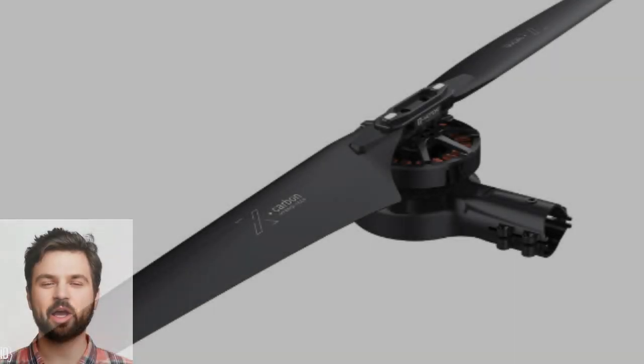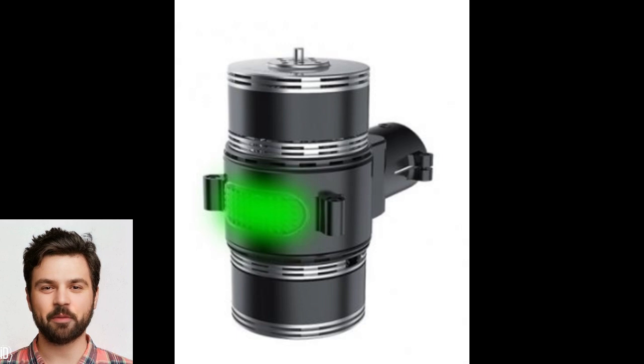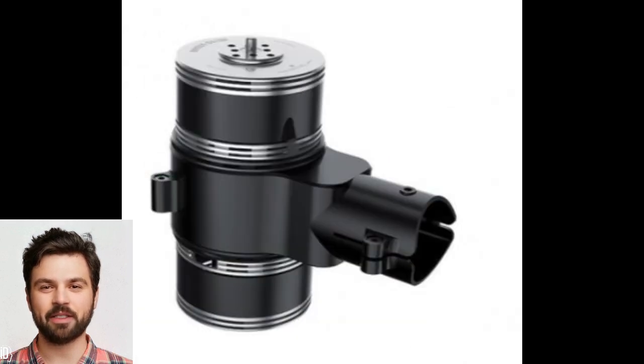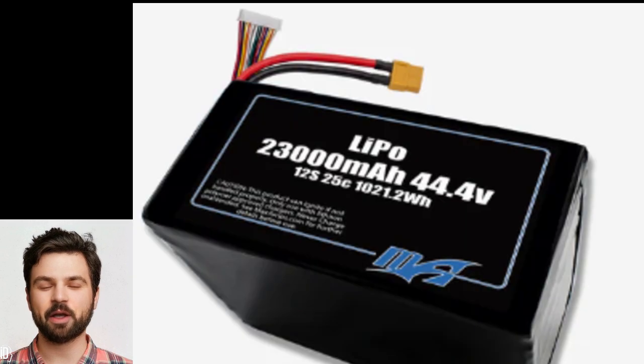The propulsion system is the heart of any EVTOL. I'd opt for highly efficient electric motors, most likely high-torque brushless DC motors. Each rotor would have pitched propellers for maximum control and thrust optimization. For power, I'd use a modular battery system combining lightweight, high-capacity lithium-sulfur batteries with supercapacitors for burst energy during takeoff and maneuvering.